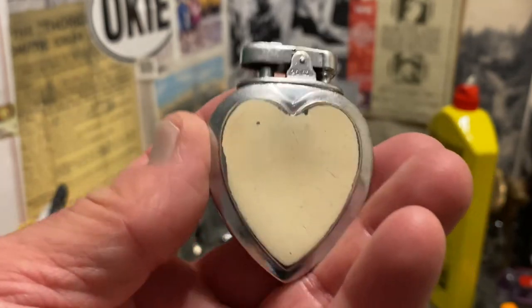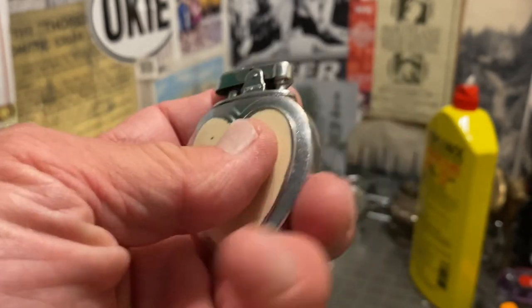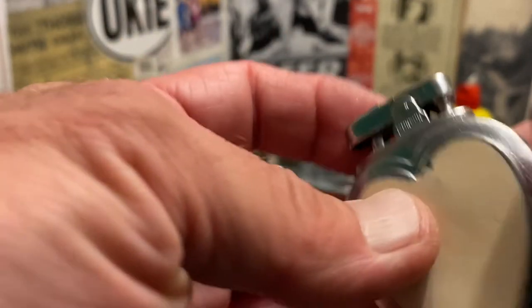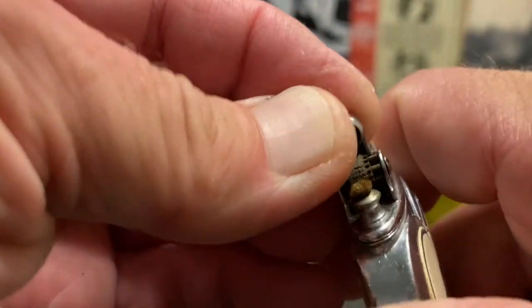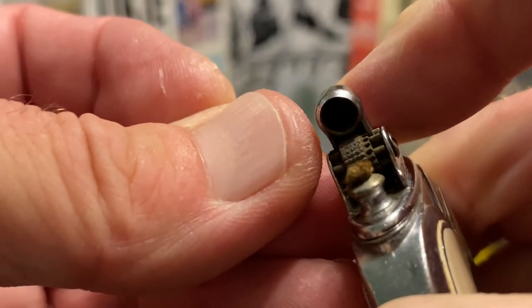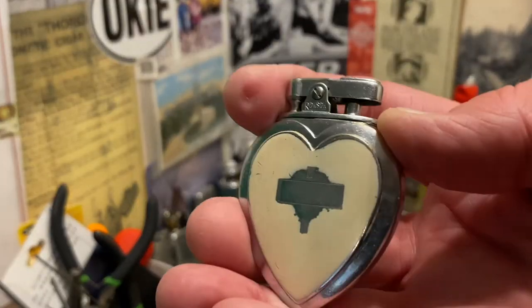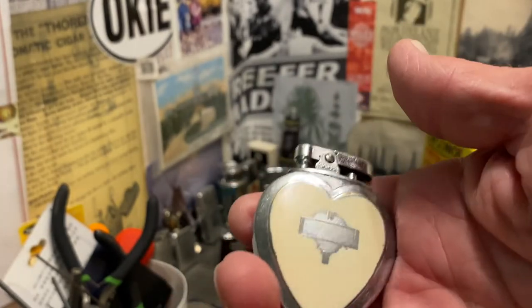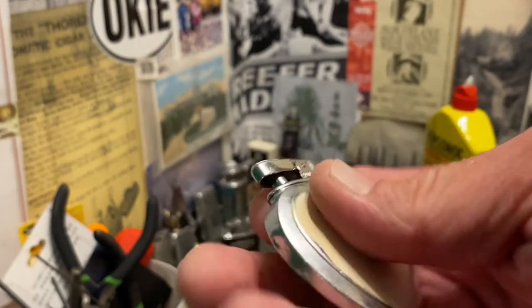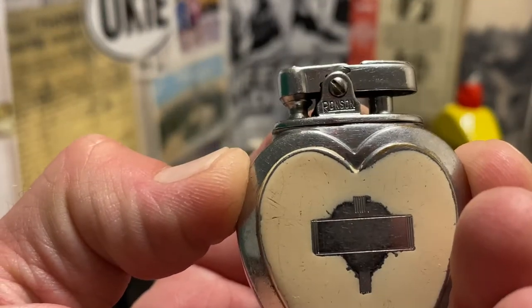You will see right off the bat that there is plenty of wear to the lighter. It maintains a good deal of its paint, but the paint has extensive damage. There are also dents, dings, scuffs, scratches, all that sort of thing. You can see the mechanism there, which I have not had this one apart. I will be making at least one repair video for this, simply because I want to disassemble and demonstrate how to do that on this particular model, simply because it is smaller than most.